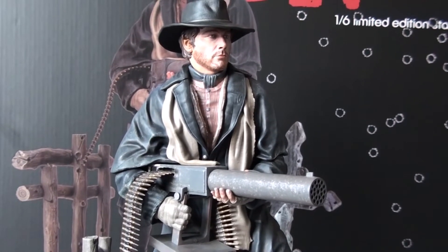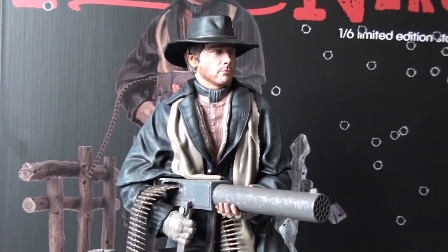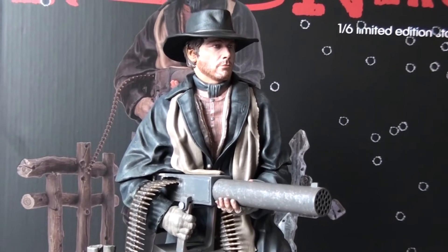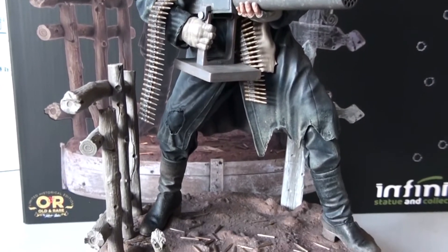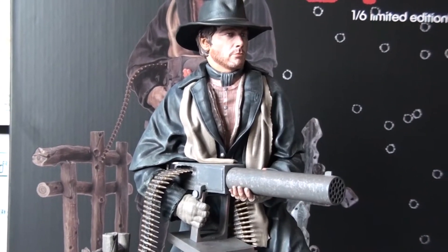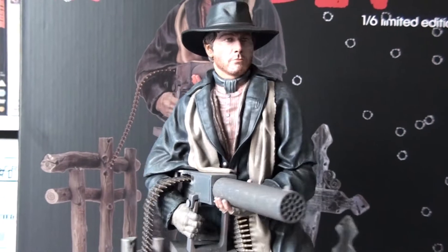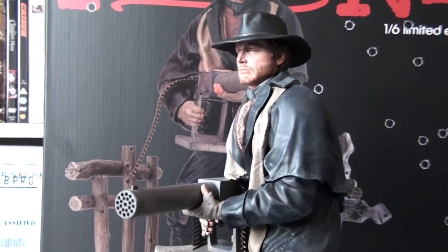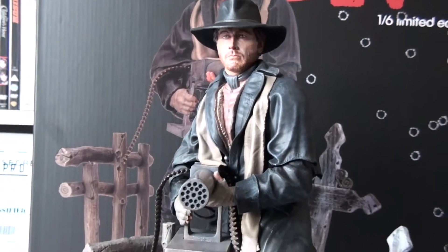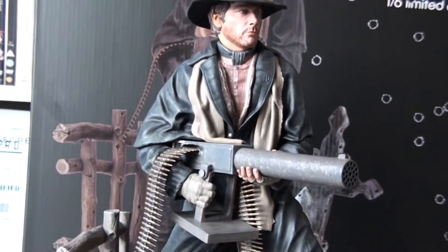They'll release the Trinity statue sometime in the first quarter of 2023. I would love to get that one. There's also a Vincent Price statue which looks great, but the thing is this is very pricey — I paid a lot of money for this one. I saved up and here it is. I really wanted to have a spaghetti western figure in my collection.